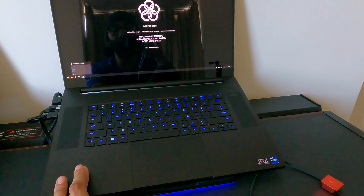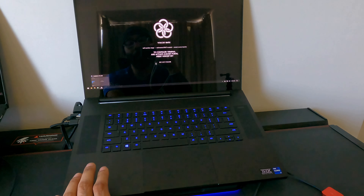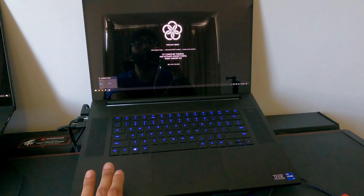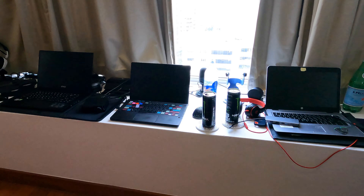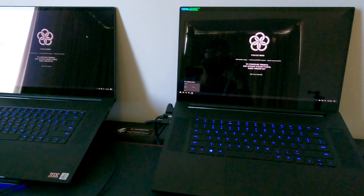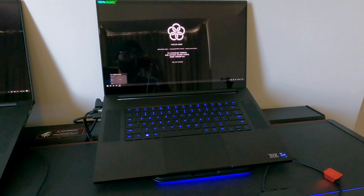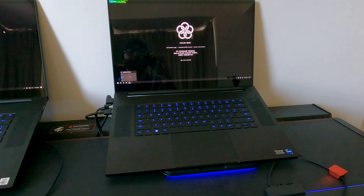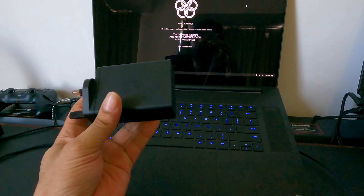It looks sharp and it's built really well. It is a little behind some of its peers, but it's still beautiful. If it didn't have the screen issues, this would be the perfect laptop for me.